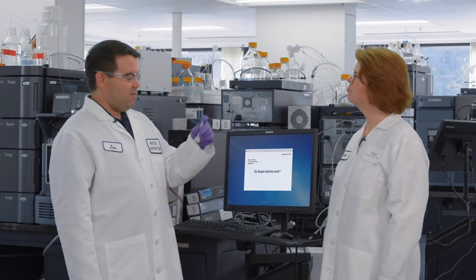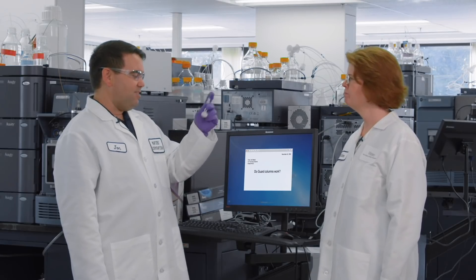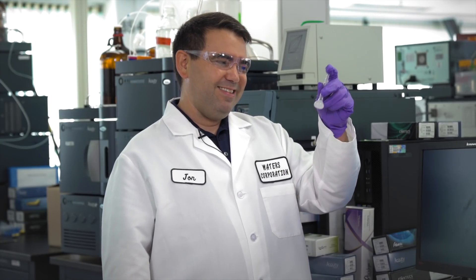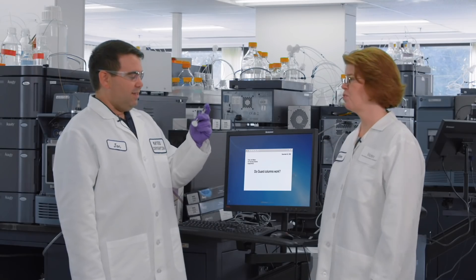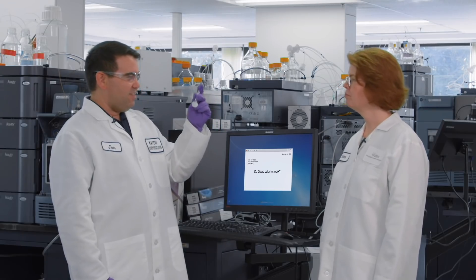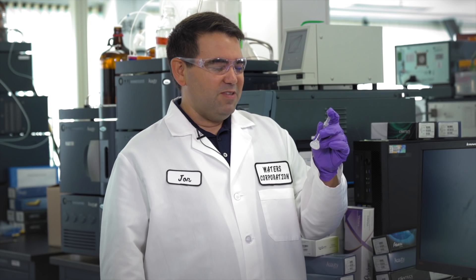I already know the perfect dirty sample to use for this experiment. For a dirty sample, I once again took that Daniprazil tablet, and as recommended by the United States Pharmacopoeia, I just dissolved it in a simple diluent — and you can see this is pretty cruddy stuff. Perfect sample for this experiment. So if we do a few big injections of this onto those two columns — one with the guard, one without — and monitor the pressure, you can see really how long it takes for those columns to kind of fail.